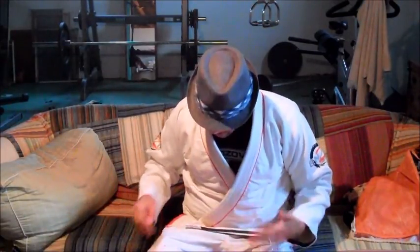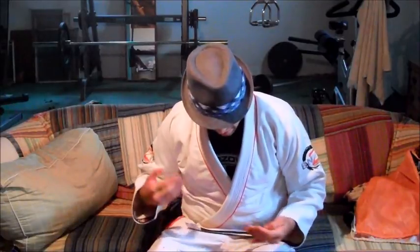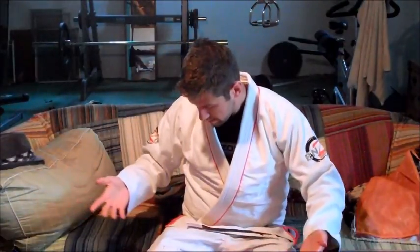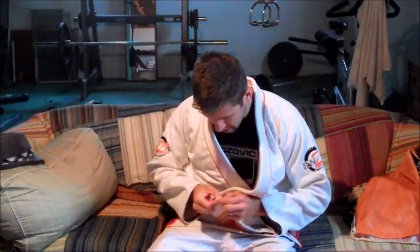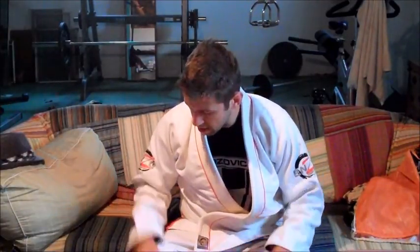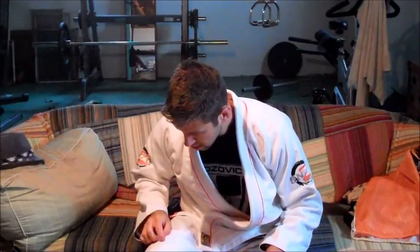Stylistically, they tried to do a lot with this gi — for a first gi, when you try to do a lot, a lot can go wrong. There are a couple of stitching differences and the corner of the lapel is sticking out, but these things are so minor when you're doing a production this big.